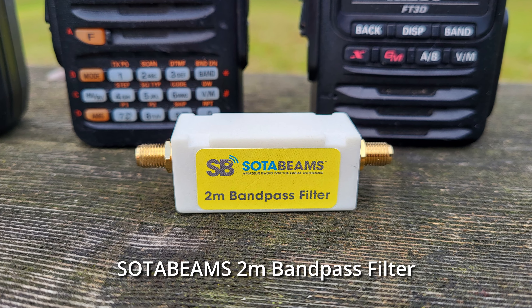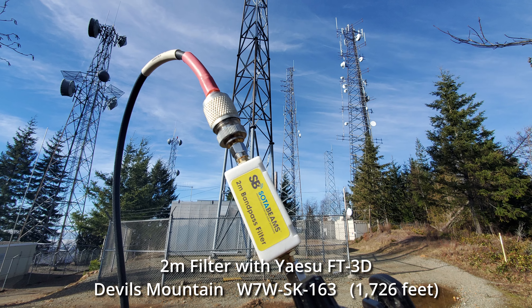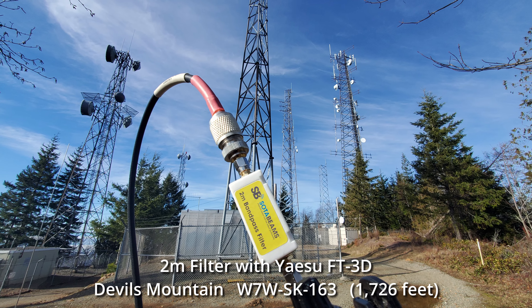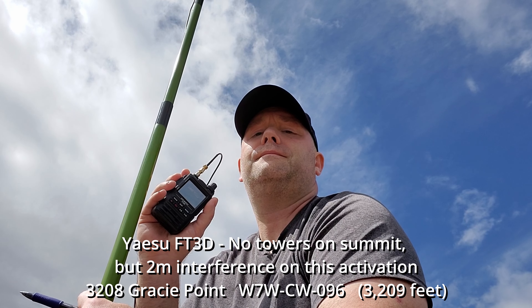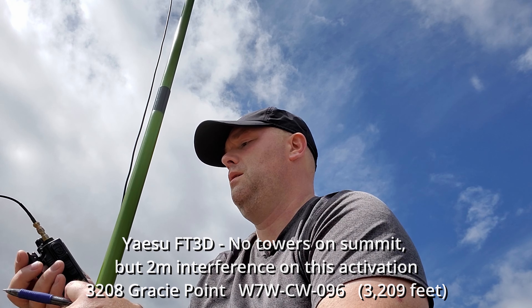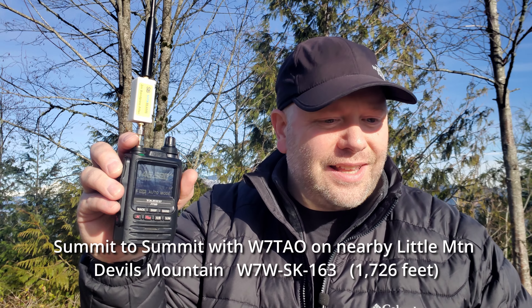A 2 meter bandpass filter is a tool you might want to pick up at some point in your journey. I didn't use one for my first three years of activating and was able to do fine. But it has really helped when you're on a summit that has a lot of towers or interference — and even on summits without towers where you'd think there wouldn't be interference, I've encountered NOAA weather stations or other interference. A 2 meter bandpass filter to filter out that noise is a great tool to have in your kit, although not something you probably need right away.